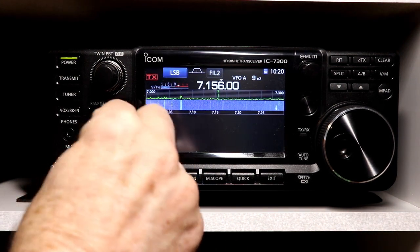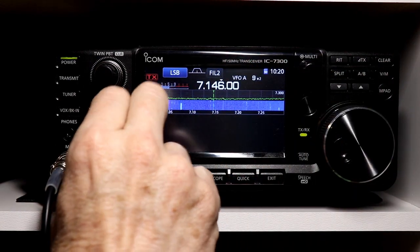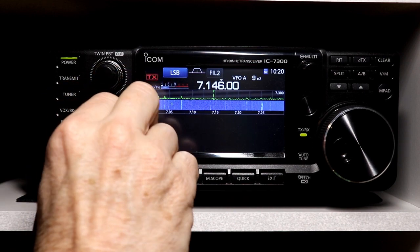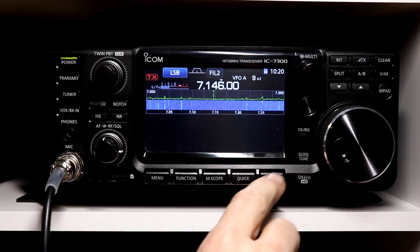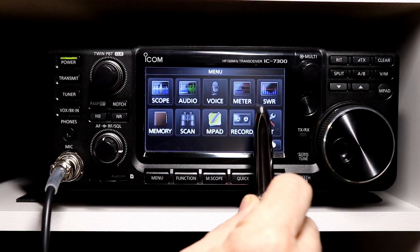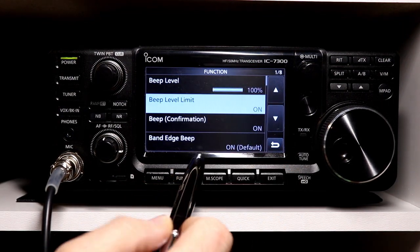So if I continue to turn the volume up and de-squelch this, the full range of volume is still available for rig audio, but it just stops how loud the beeps get. It's just a personal preference item — some of you may find it valuable, some of you may not.